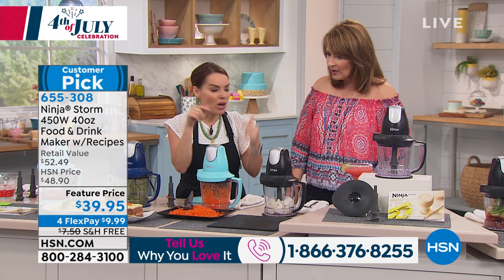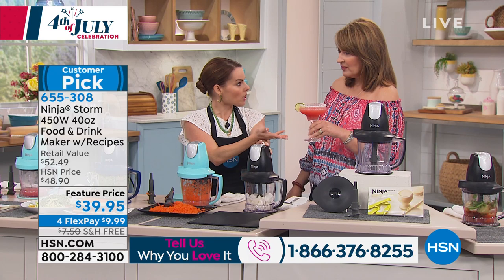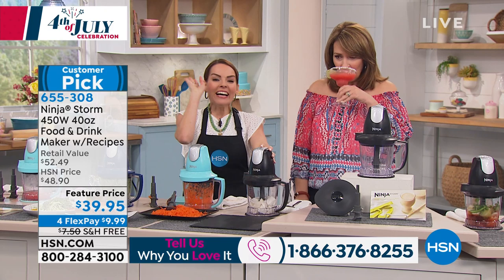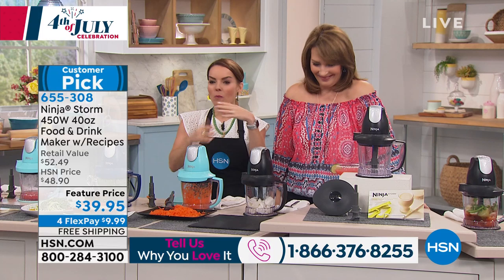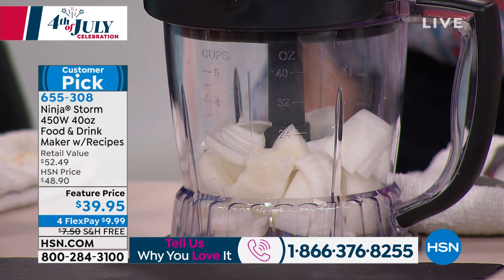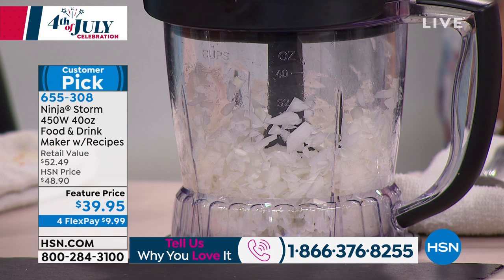This is watermelon with triple sec — like a margarita. Now let's do onions. What we hate about onions is the crying and the difficult cutting. I just press this — three times for chopped, four times for minced. Four presses, that's it. Did she stress at all? One finger, four times. It's ridiculous how easy that is.